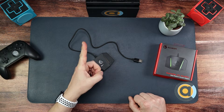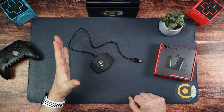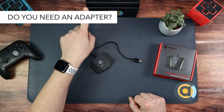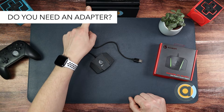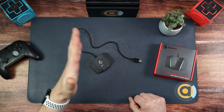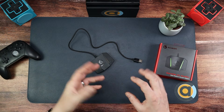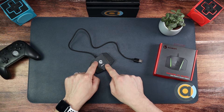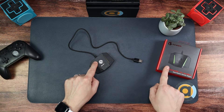The number one question I get asked on any of the other adapters is: do you need an adapter? The simple answer is yes. You can plug a keyboard and mouse into a dock, but the mouse won't work and the keyboard would just serve the purpose of typing. So if you want to use a keyboard and mouse to game, you need an adapter such as the AIM box.